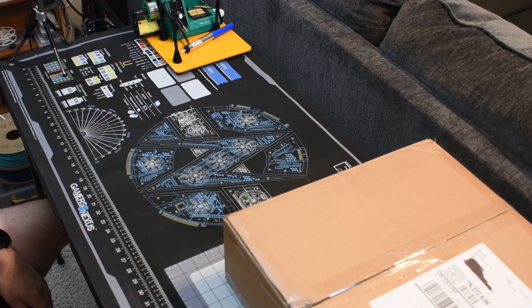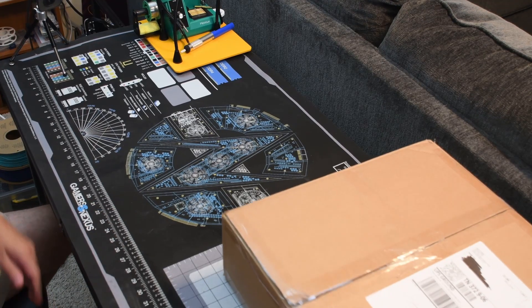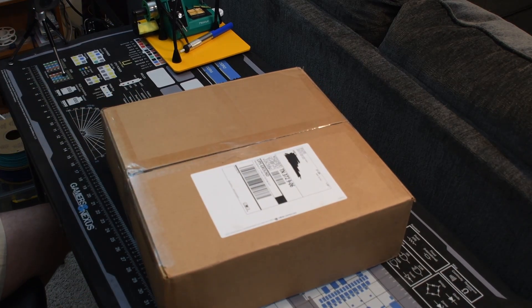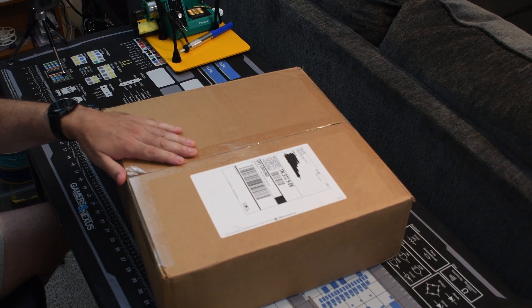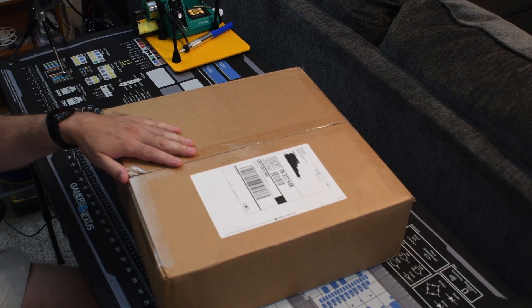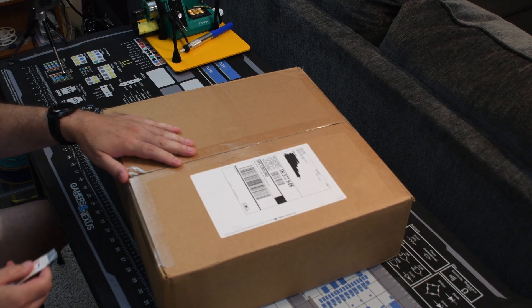Hello, plastic people. Today I'm going to unbox a kit from DLL PDF. This is the Salad Fork kit from them — the 150 millimeter version — and I'll put a link in the description.